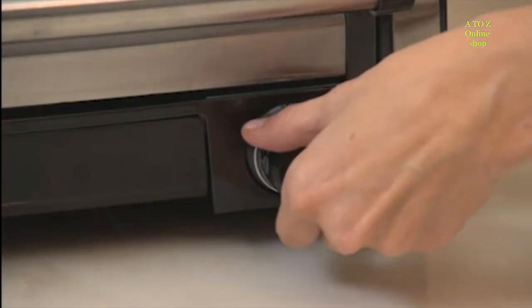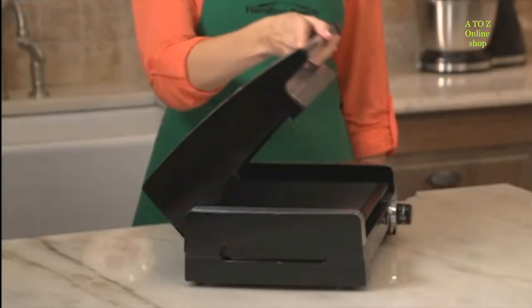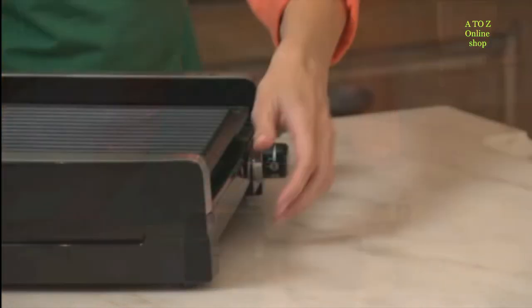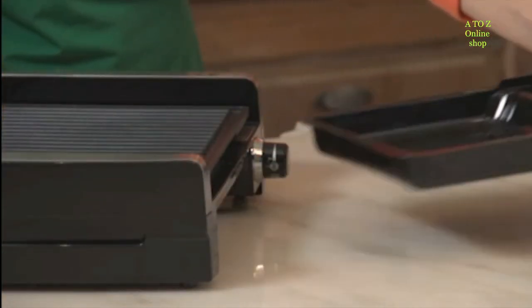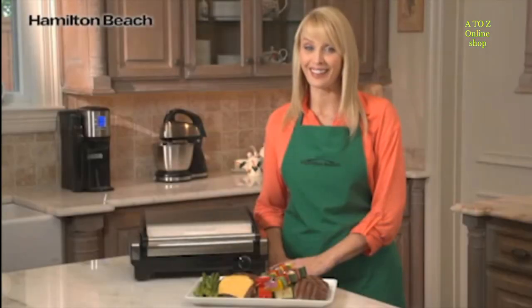The adjustable temperature control means you can customize recipes just the way you like them. Plus, the hood, non-stick plate, and drip tray are dishwasher safe, making great food even more convenient for our busy lives. The Searing Grill from Hamilton Beach — now that's good thinking.